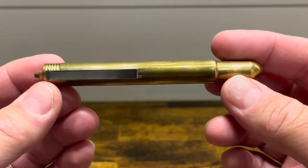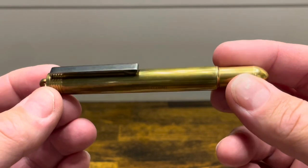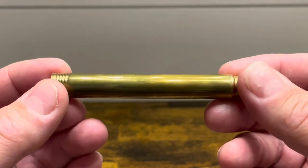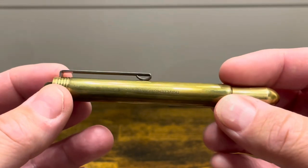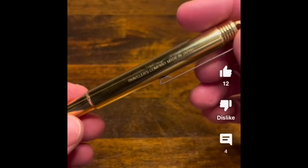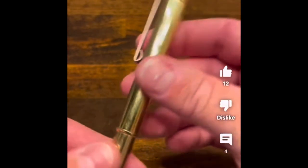The Traveler's Company fountain pen is a very compact pen primarily made out of brass — specifically raw brass that patinas over time. Patina means the pen discolors as you use it due to the oils of your fingers, and I'll insert a video here to show what this pen looked like during its unboxing versus now after about a month of usage.